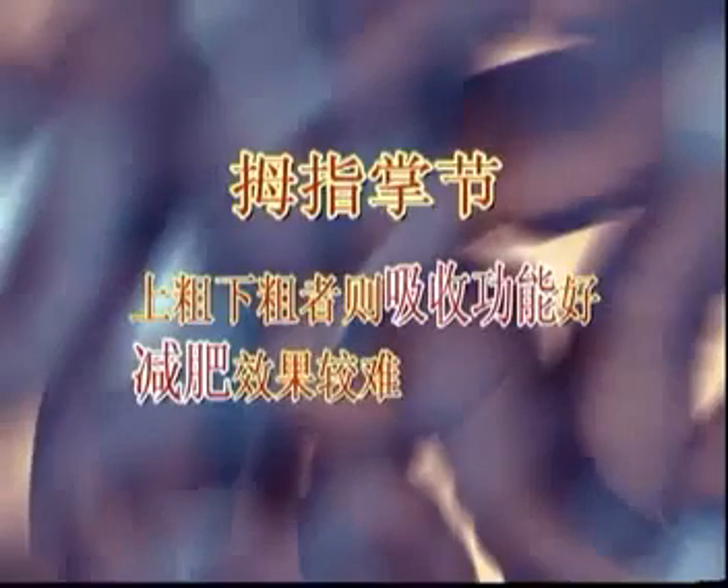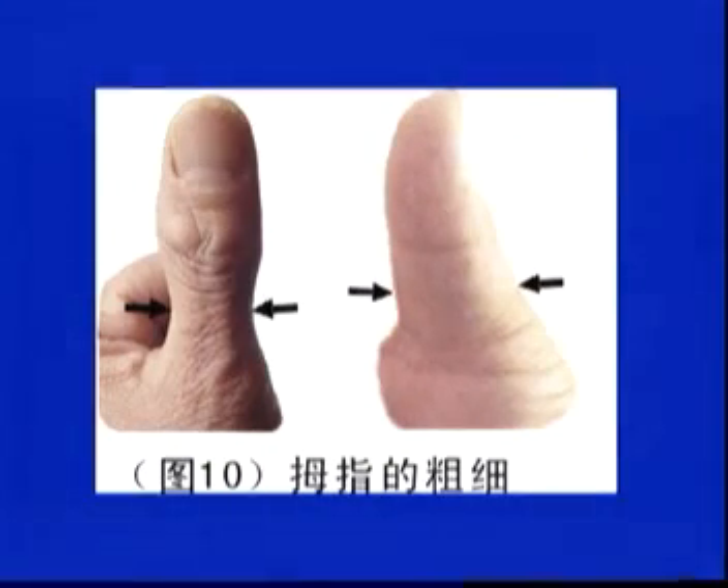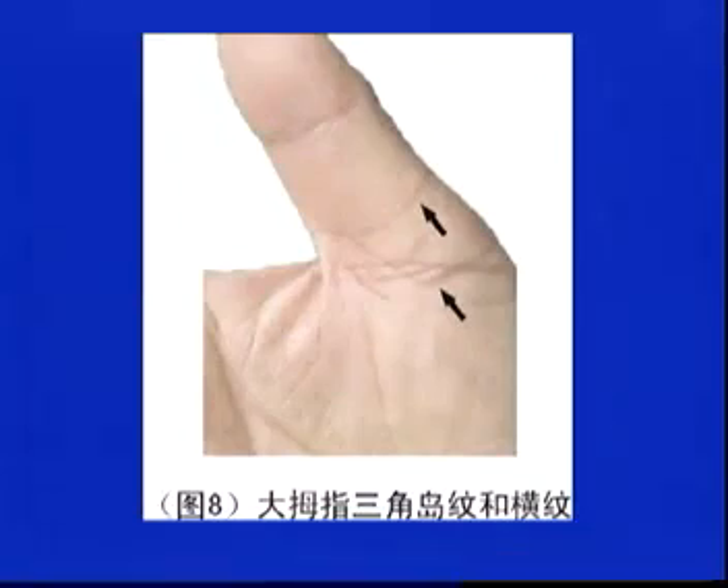拇指的纹路不好，打结、链条、导纹，就是心脏不是很好，纹要清晰的才好。观察拇指的形态，有些指头上面宽下面窄——上宽下窄，下面是吸收系统，吸收不好，这种人就偏瘦。下面粗的人喝水都会肥，减肥很难。横纹越多干扰越大，吸收功能有障碍。